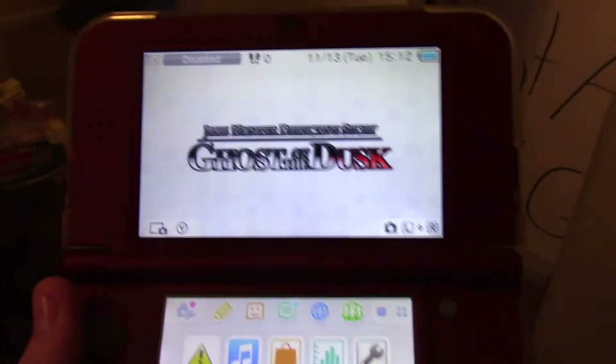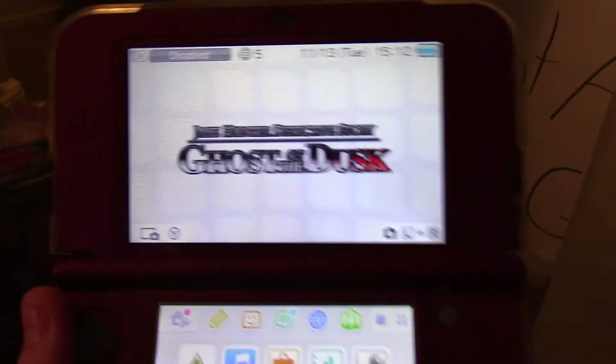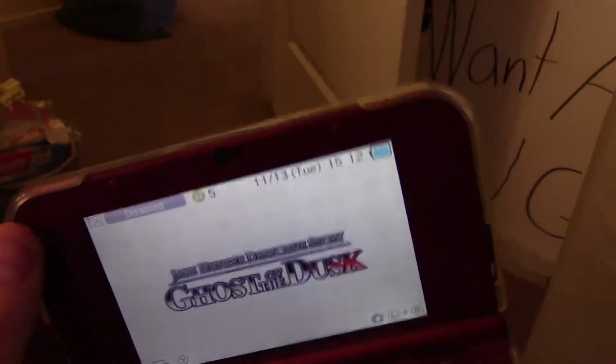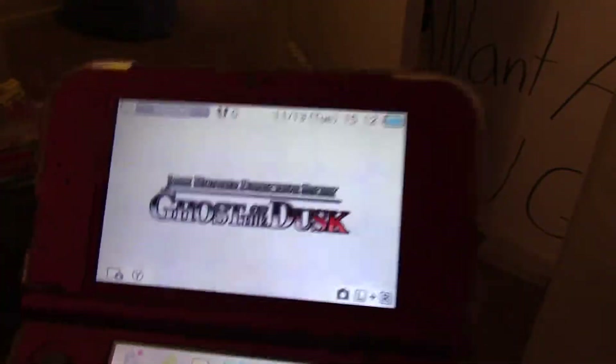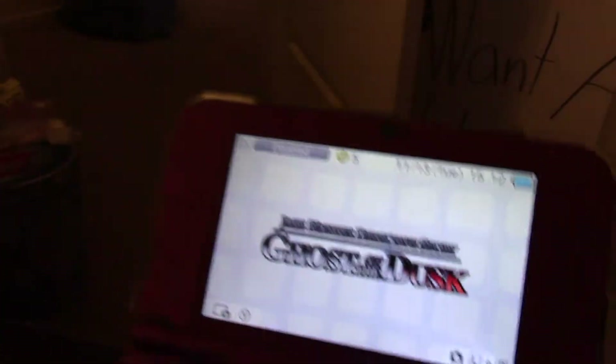Hey, what's up? This is Atomic Swift and welcome to another one of my videos. It's on my sexy new 3DS XL — it's pretty much brand new. The only time I play it is if I'm going to be shitting for a while. There's really no games that have held my interest long enough to really beat any of them.